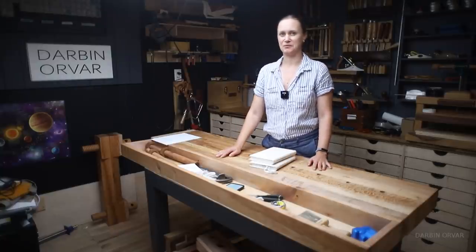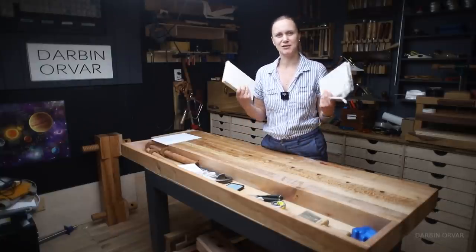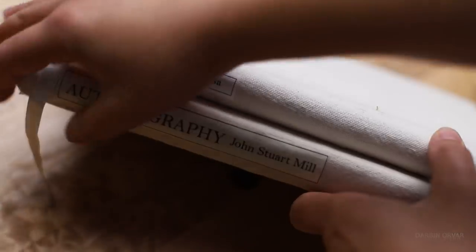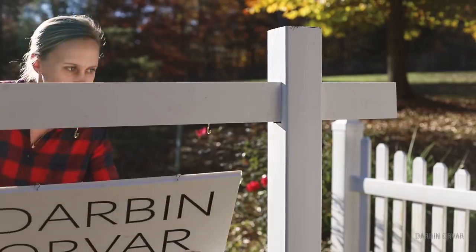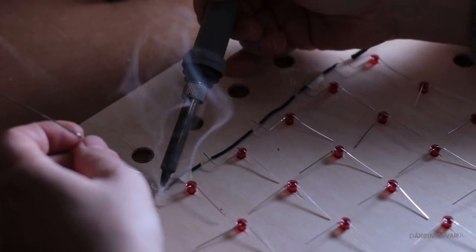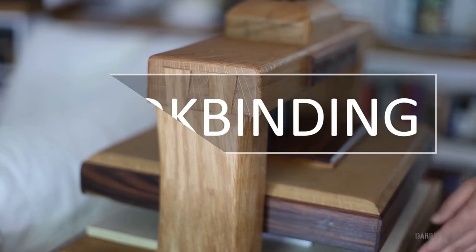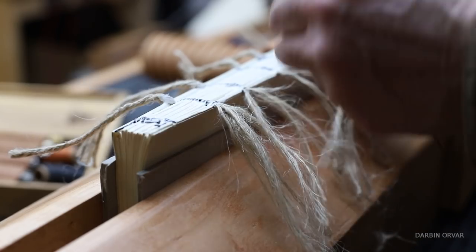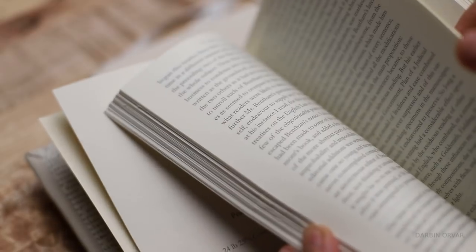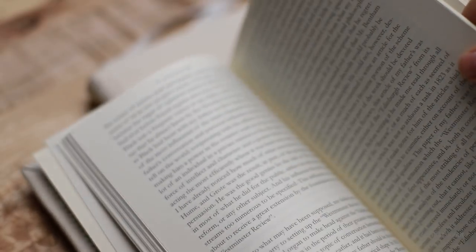Today we're going to make a book from scratch — actually two books from scratch. My name is Lynn and this is the Darby Norbert channel where we play and build and experiment with all sorts of fun things in the shop. This video is part of a bookbinding series which is all about exploring the world of bookbinding, making tools, and now making an actual book from scratch.